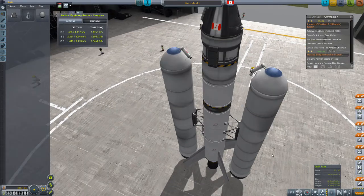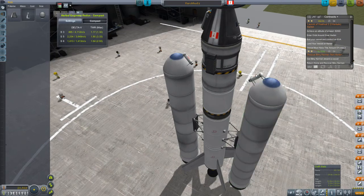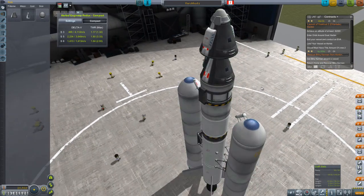The other thing I want to draw attention to are these small separatron engines that I've got parked up here at the top. I'm right at the top of the part count, so I did have to sacrifice some things in order to put these on. But these are important. When you separate these SRBs - these two big BACC SRBs - you want them to move away from the vessel. Those separatrons are there to help us accomplish that.